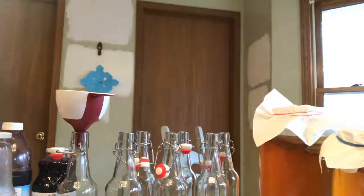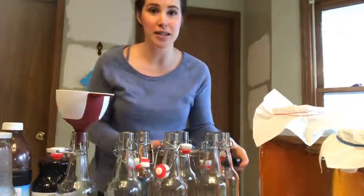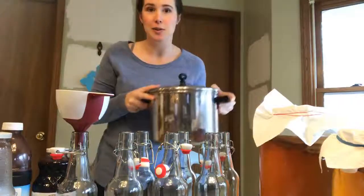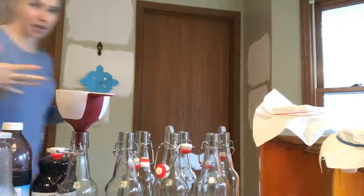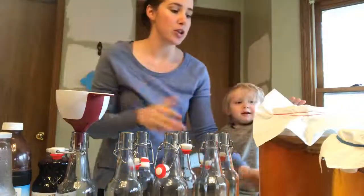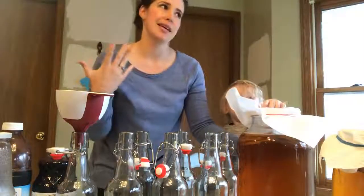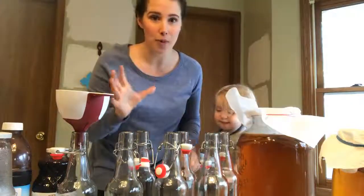I'm going to give Harvey some popcorn. So basically you start with tea — right here I have some brewed tea, I also have another bigger pot that I use. You start with tea and you sweeten it with sugar, then you add your SCOBY. SCOBY is a symbiotic culture of bacterial yeast — it's an acronym.